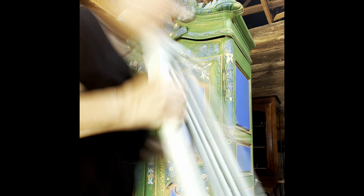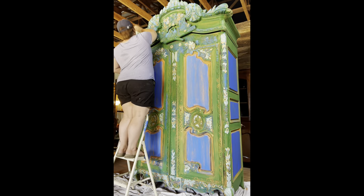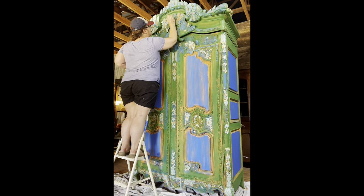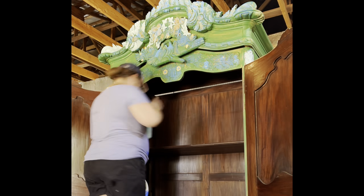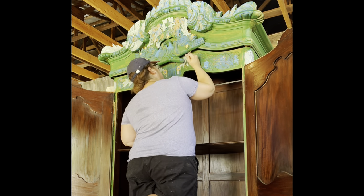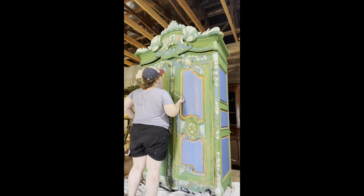I used Honey Vanilla by Valspar in the Krylon Chalky Finish paint to go over a lot of these details — that's the light cream, brighter color you'll see on the sides and right above the wall panels. I was just really experimenting with the colors at this time. I went over the top part with custom color mixes, because most of the time I'll mix and match different colors and blend them to see what I'm coming up with.